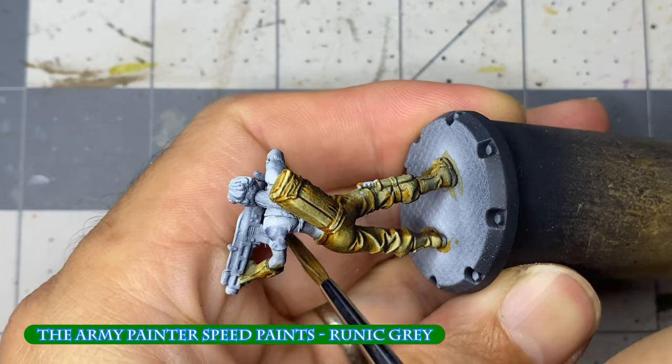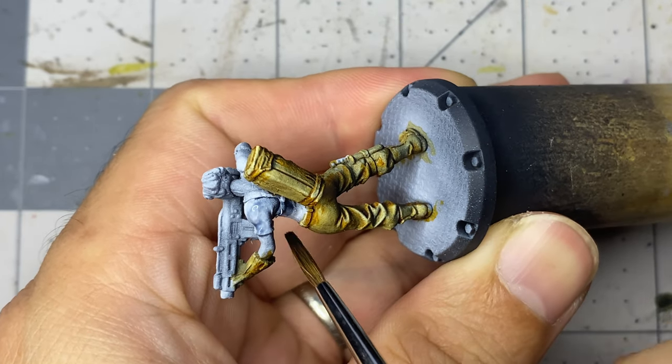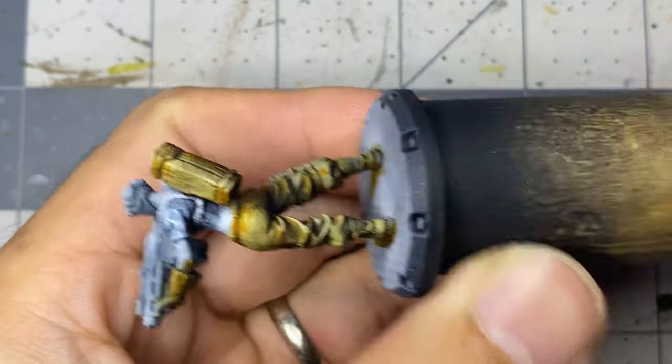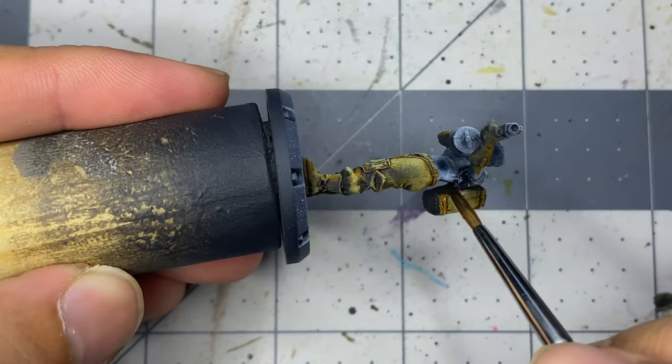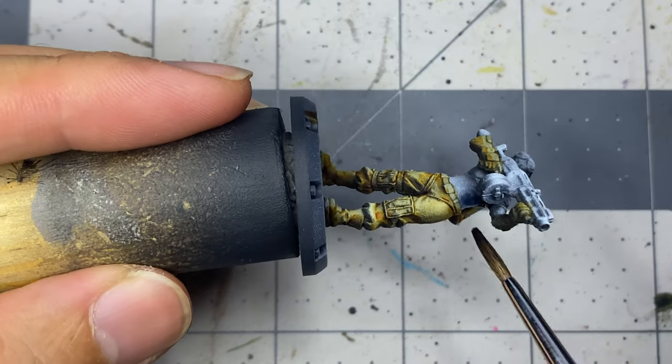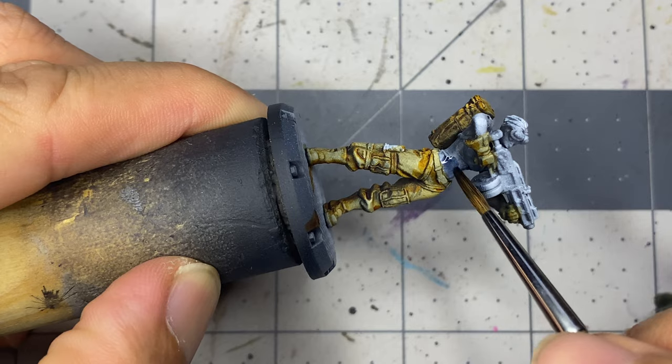I paint all of the shirts with Brunette Gray. Since this is a game unit that consists of five miniatures, I'm painting them in assembly line fashion. As I finish the shirt on one miniature, I paint the shirt on the next. Doing this helps save time and paint, and also allows the paint to partially dry by the time you change colors and return to the front of the queue.